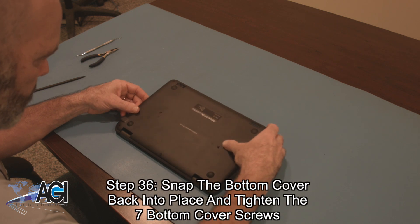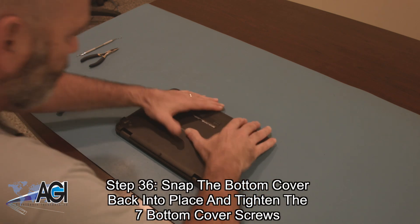Next, you will snap the bottom cover back into place and tighten the seven bottom cover screws.